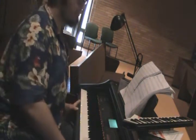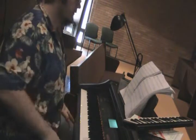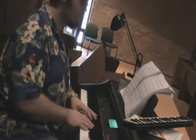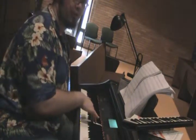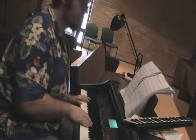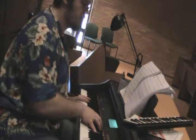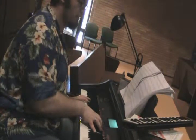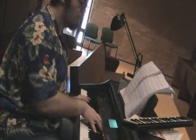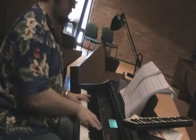By the way, baritones and sopranos, you guys have the money note — the flatted seventh — in measure 1.27, so be listening for that. Let's try everybody: tenors, you're on the F-sharp that Corny Collins has shortly before you come in — and I do mean shortly, a beat and a half. Altos, you have the A, and baritones and sopranos, the D-sharp. One, two, three, four.